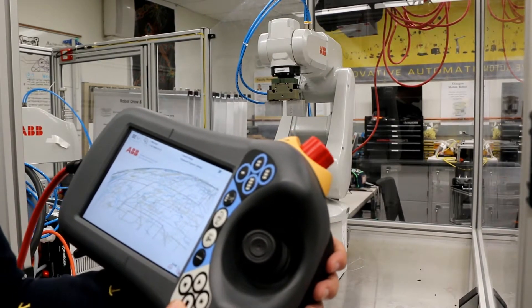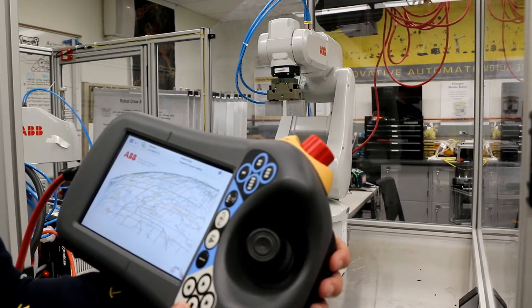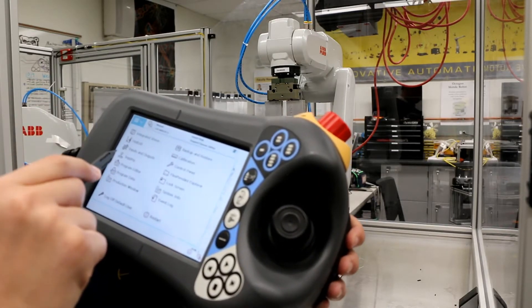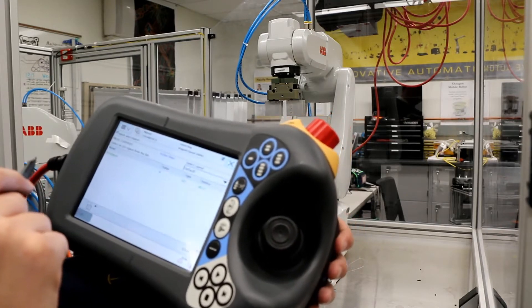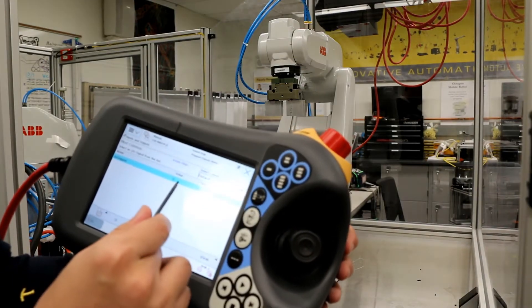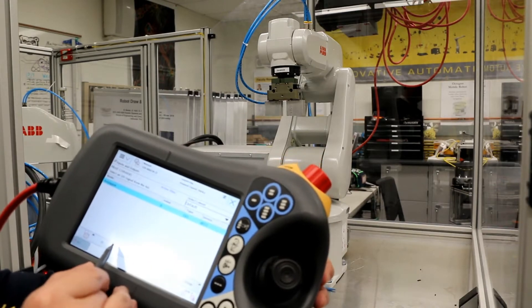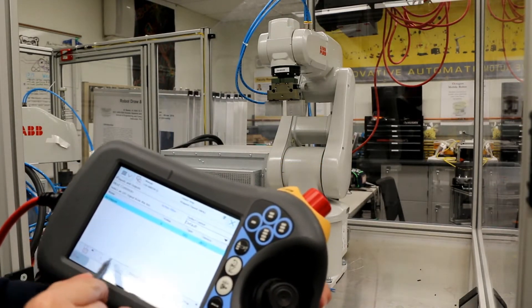First, let's control the gripper and put the pointer on it. Go to the menu, input and output, then click the tool gripper. The value is currently zero. If you set it to one, you can see the gripper closes. You can toggle between open and closed.